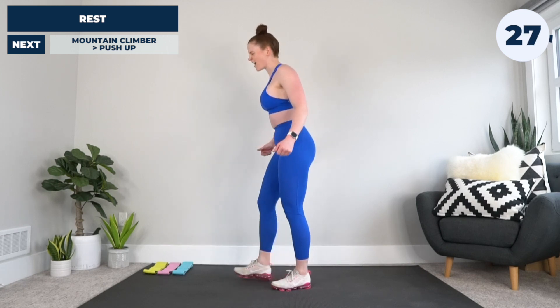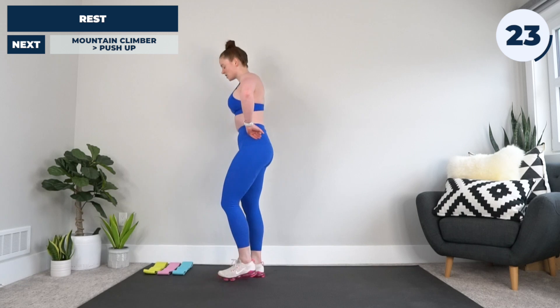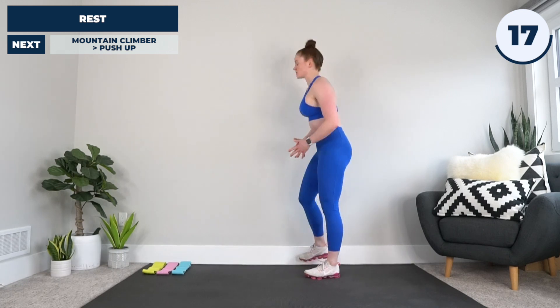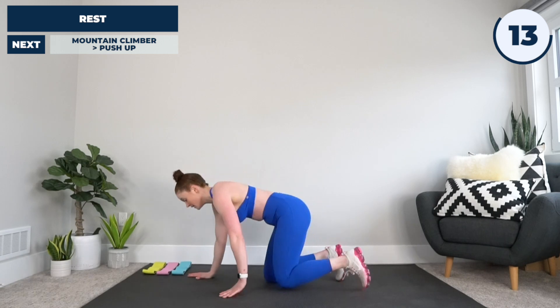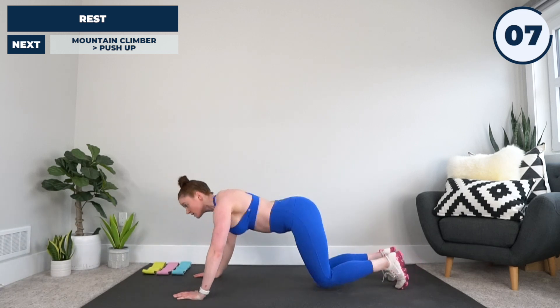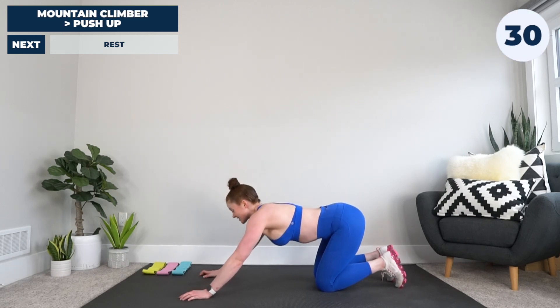30 seconds on the clock. Next up we have the alternating climber to push-up. I know this one's tough — there really are no breaks in this workout. Getting into a plank — mountain climber, mountain climber, mountain climber, push-up — doing full or knee push-ups, it all counts. Because we're going in three, two, and one. Let's do this.